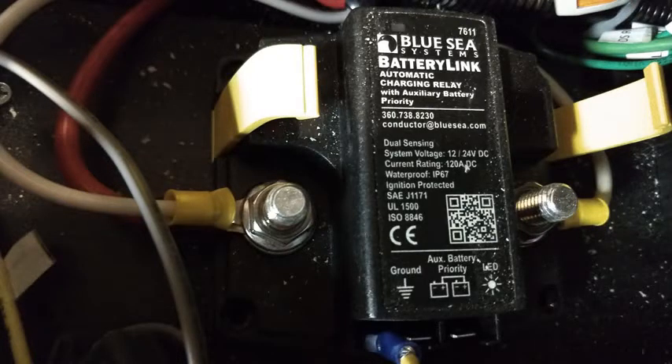The black box on the right is the Blue Sea automatic charging relay. It connects your alternator to the house battery and disconnects it when the house battery is low so that you don't drain your truck battery. We had to turn this component on its side to fit our 120 volt gear in, but it seems to work just fine that way.